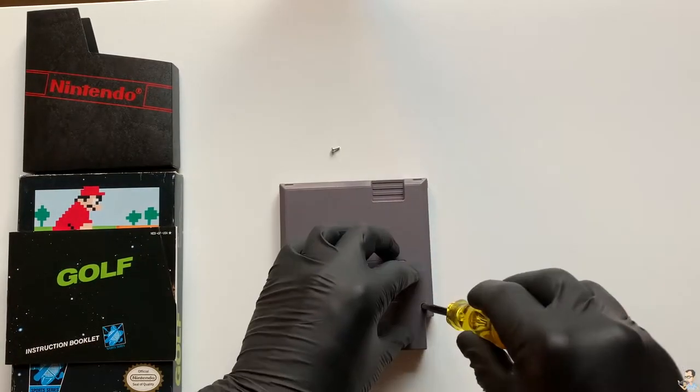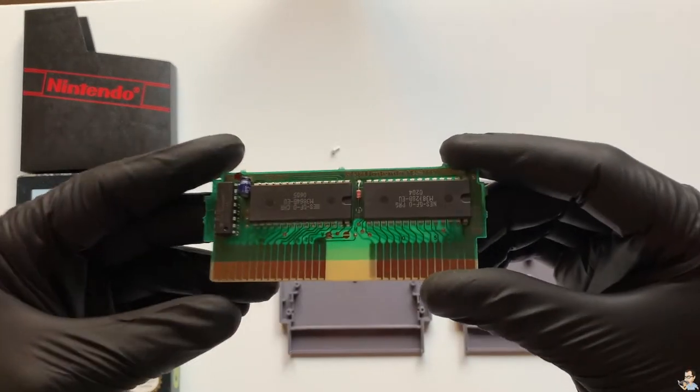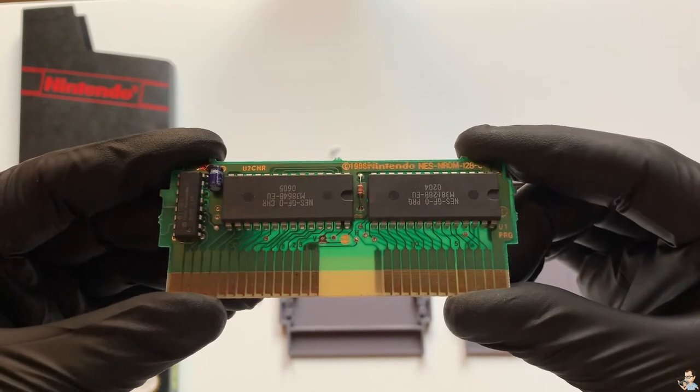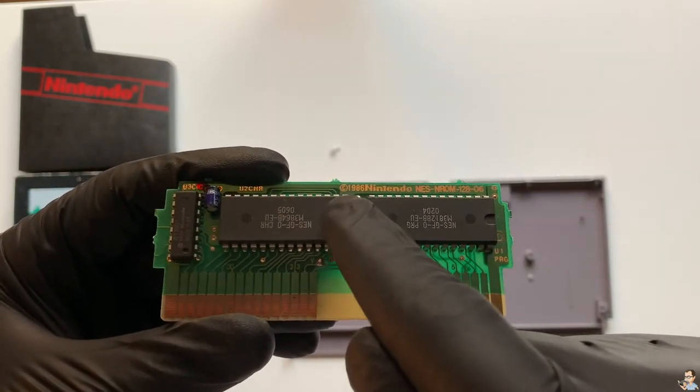Let's open this one up to check its authenticity. As we open this up we can see the small green motherboard, and when we turn it around at the top in shiny gold is the engraving: 1986 Nintendo.